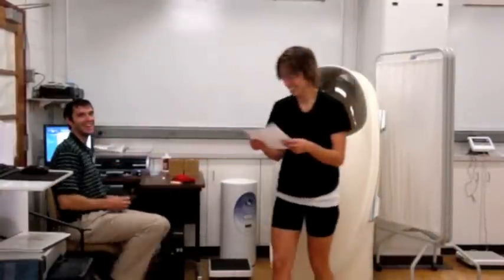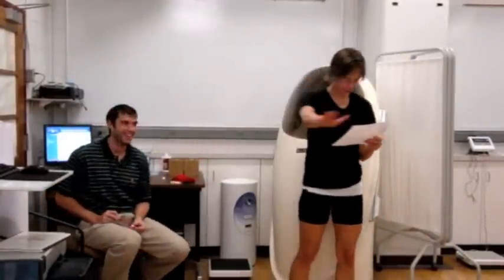This completes the measurement procedure and results for percent fat and fat free mass are displayed.